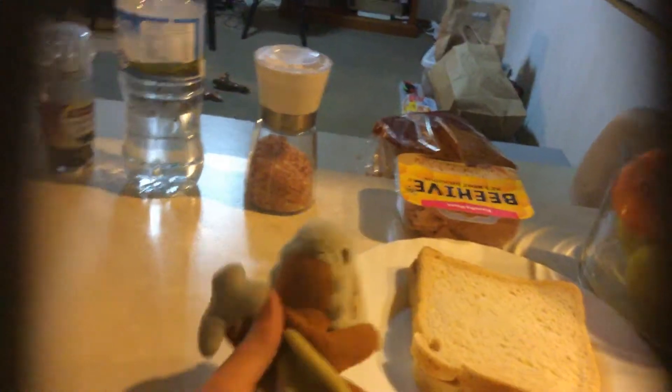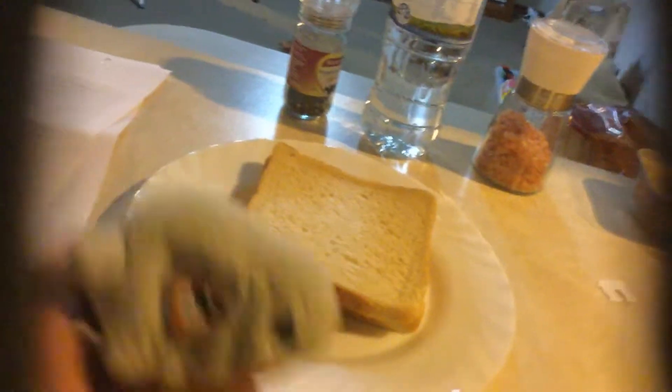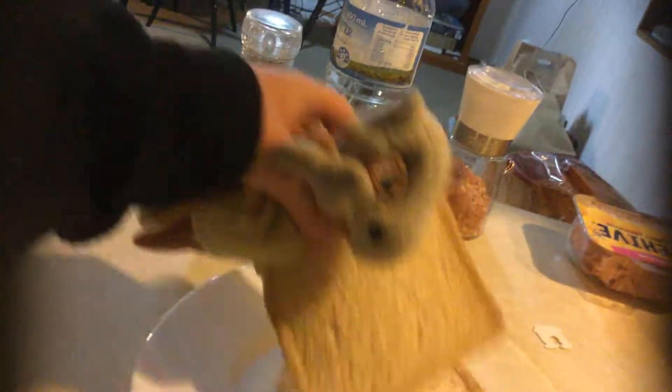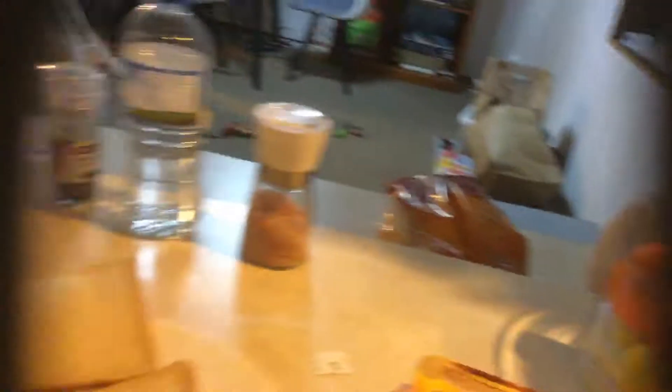Okay, first of all we're gonna need two pieces of bread and some ham. Bring the plate over here, get the bread, put it side here, get the packet of ham.